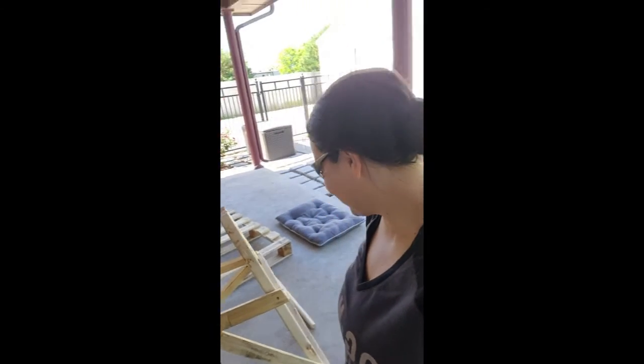It's a windmill frame. It's not great, but it's a windmill frame. I haven't even gotten to the hard part yet.